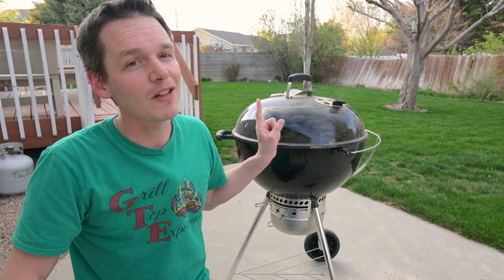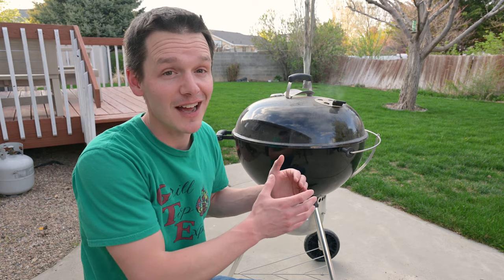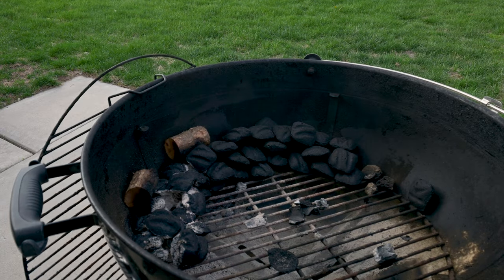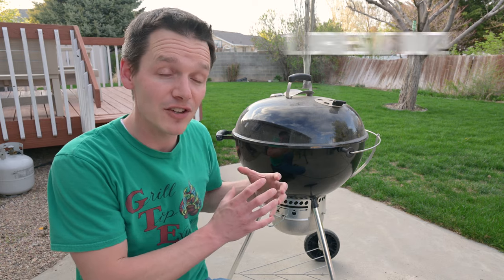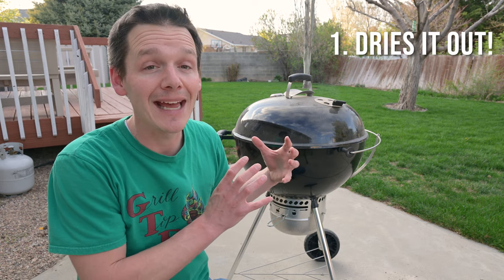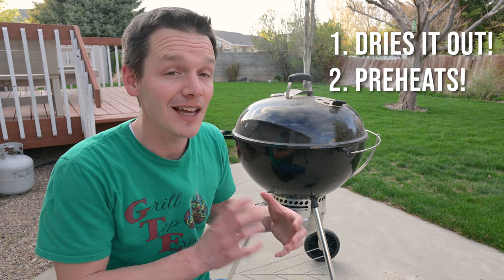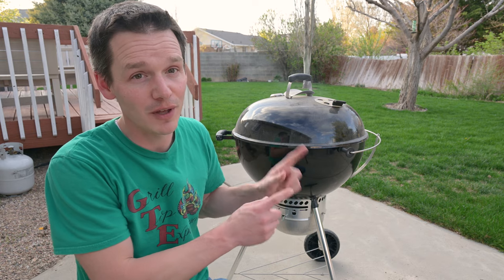So let's look into why the snake method works well for this kind of cook. The main reason is that the snake method keeps the fire small, burning a little bit throughout the entire time rather than a whole bunch of charcoal that just smolders. Not only that, but the burning charcoal does two things: it dries out the charcoal coming up next to it and preheats it, so that when the fire finally touches it, it lights really, really fast. Because of that, you skip all that slow smoldering phase and go straight to clean burning smoke, which is exactly what you want for a long cook.